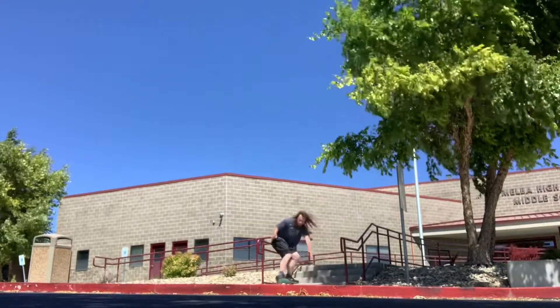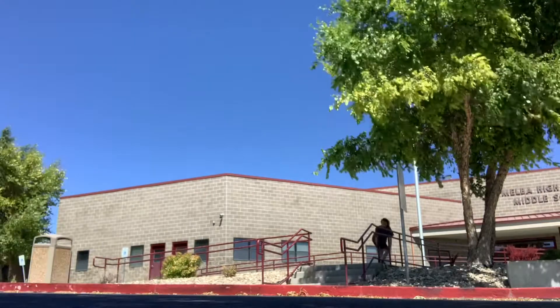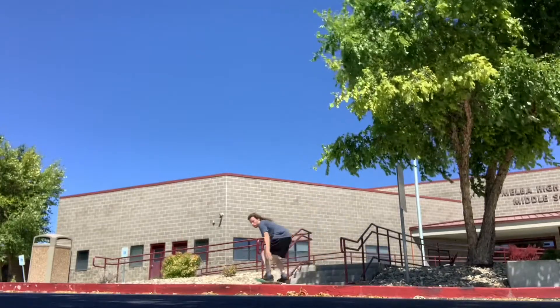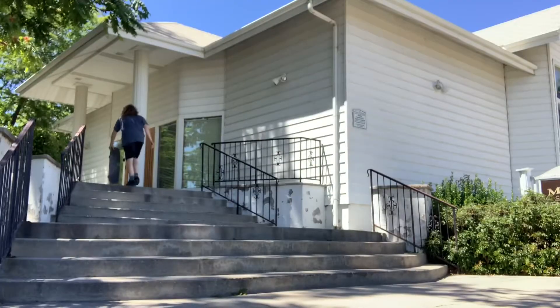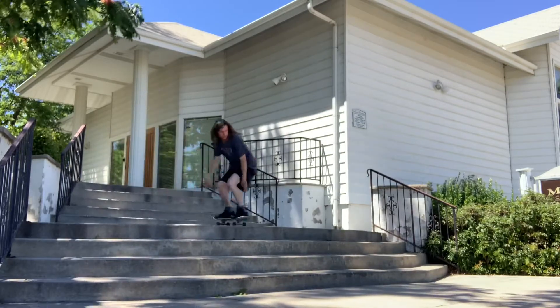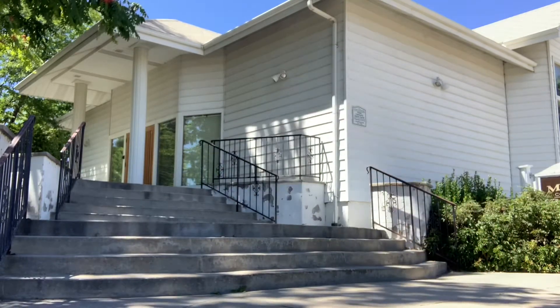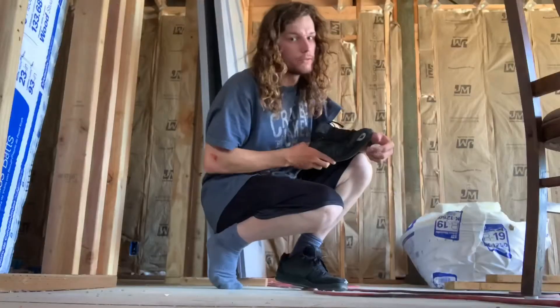Alright, now's the moment of truth — time to start stair skating. I'm first going to start with this four stair after I finish my apple, and then there's this good five-flat-four big handle line. If you've seen the pro videos of the people sponsored by the insole brand, you know there's still one more test I have to do before I give my final thoughts — the egg test. It all comes down to this.